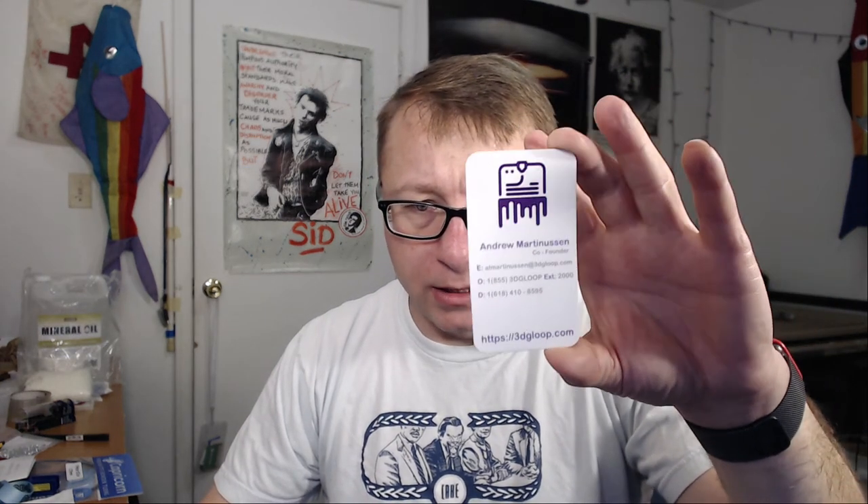Last but not least, I just want to note this. I ran into these guys - it's 3D Goop. It's a new type of bed adhesion, but you can also use it to smooth as well as glue parts together - PLA and ABS right now, and they're working on PETG. This is on Kickstarter right now and it closes in a couple of days if you're interested. You can go to 3dgoop.com. I'm not really pimping them - I haven't used them necessarily, just saying if you're interested, it's out there and it's something cool.